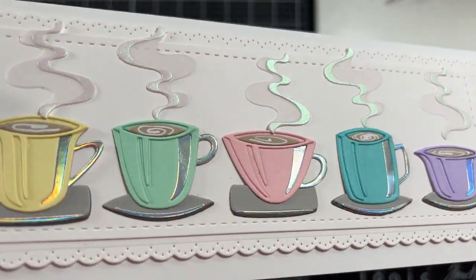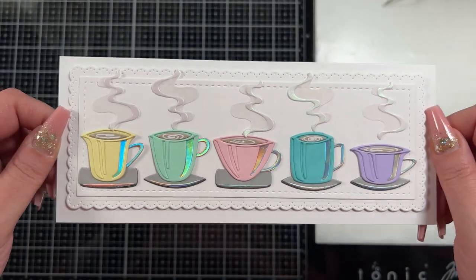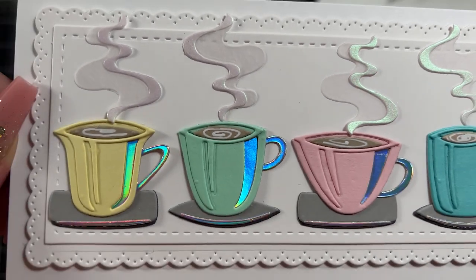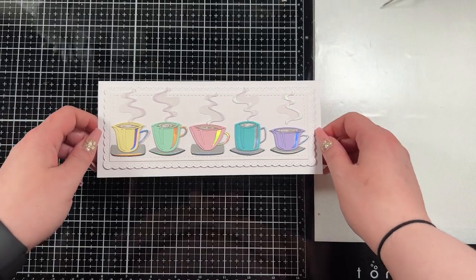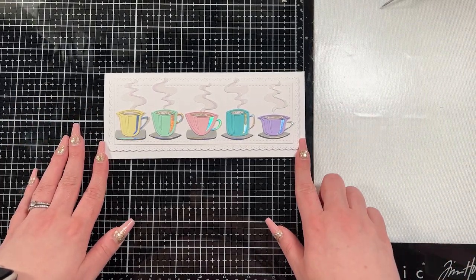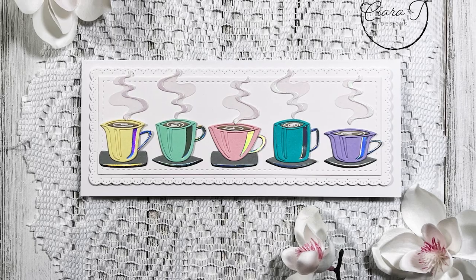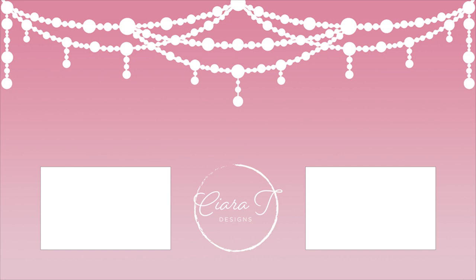I'm going to hold it up so you can enjoy it in all its beautiful glory. I didn't add a sentiment to this because I felt like it could be a lot of things — a thank you card, a birthday card, a 'hey how are you' card, or a 'let's get together soon' card. You absolutely could add a sentiment, maybe over the steam on one of the cups. That is the card I have for you today — I hope you enjoyed it. Leave me a like, leave me a comment, and consider subscribing. I do new videos every Monday and Thursday. Thank you so much and I'll see you again very soon!